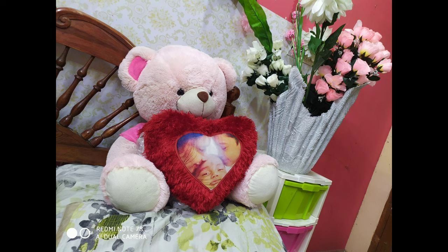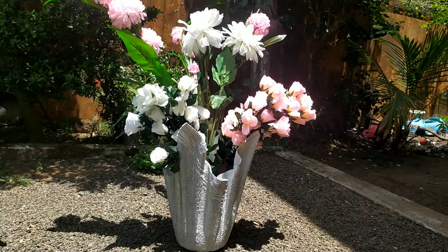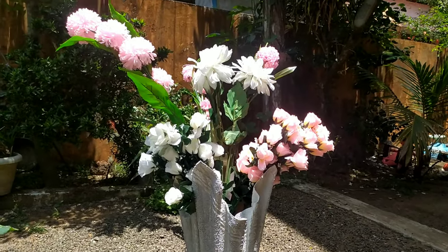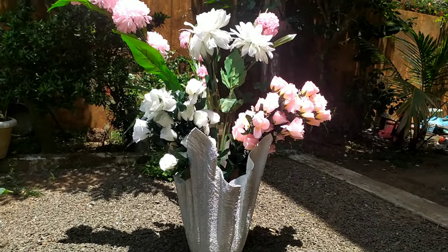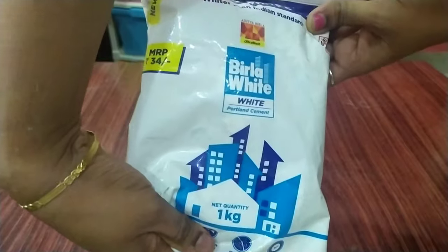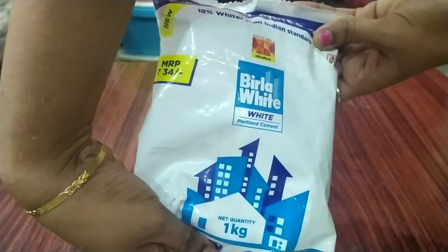Here is a flower vase. It is a flower vase.